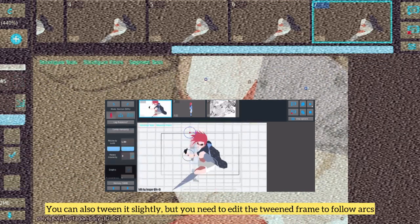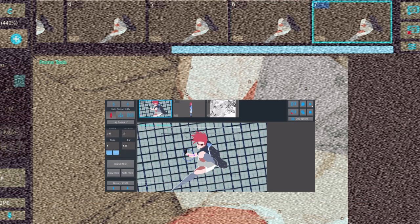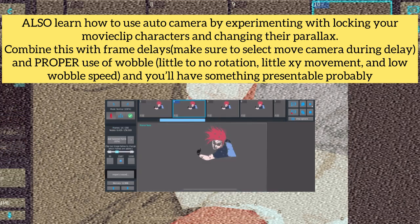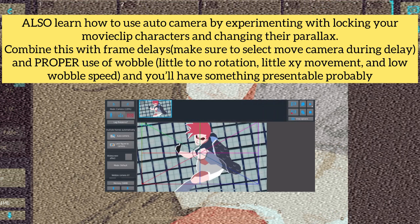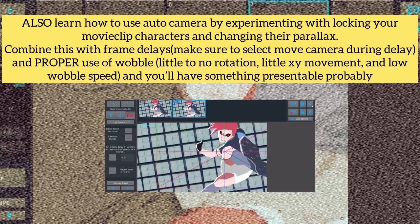You can also tween it slightly, but you need to edit the tween frames to follow arcs. Also, learn how to use auto-camera by experimenting with locking your movie clip characters and changing their parallax. Combine this with frame delays — make sure to select 'move camera during delay' — and proper use of wobble: little to no rotation, little XY movement, and low wobble speed, and you'll have something presentable.